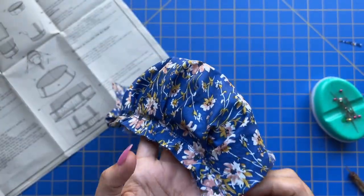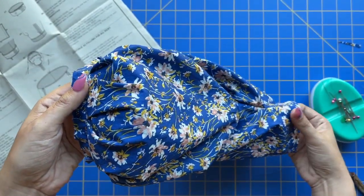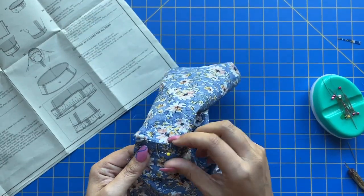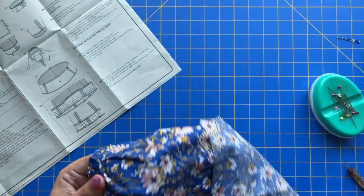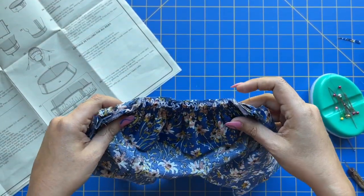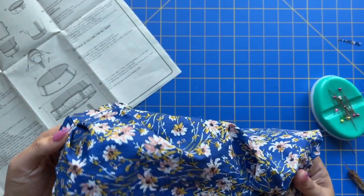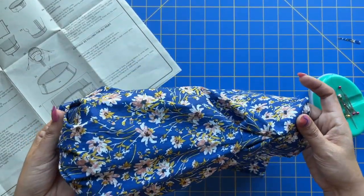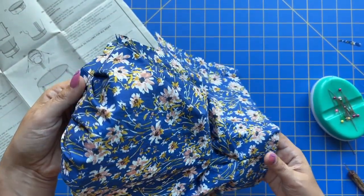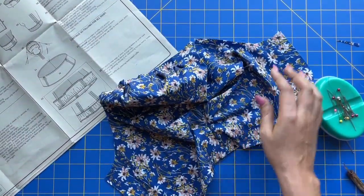I have died and gone to sleeve head heaven — give me a break, that is so cool! I'm obsessed. Look how good it looks on the inside. The extra fabric lining is going to be more comfortable for me — I tend to be kind of a sensory person. She looks absolutely incredible. Now continuing along with our sleeve, we're going to do our underarm.